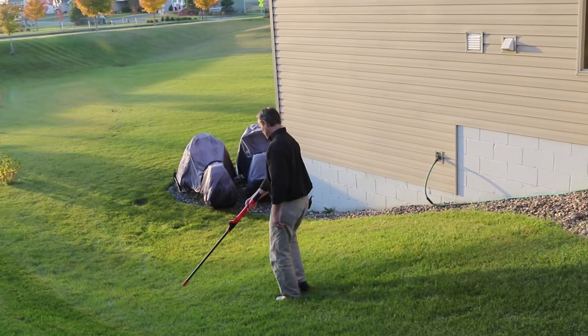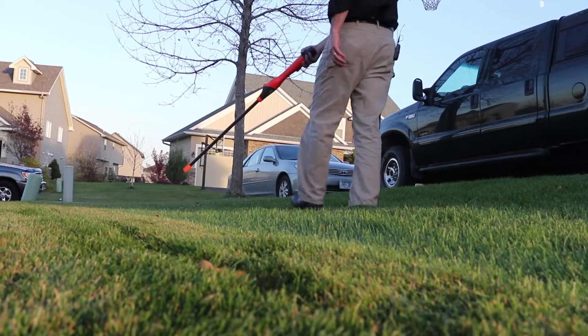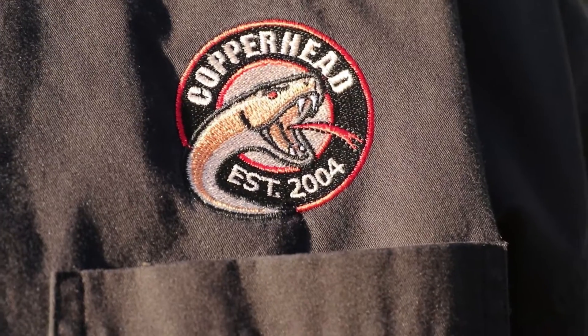Welcome to Copperhead Industries. Today we're going to take a look at the Viper Mag, that's Copperhead's pipe and cable locator. The Viper Mag is used to locate underground utilities like active power cables, pipes, metal objects that are buried in the ground, and of course tracer wire, including Copperhead's complete tracer wire system.